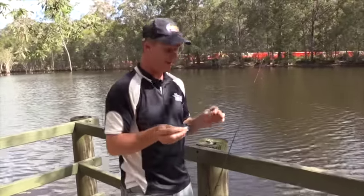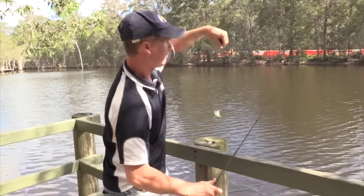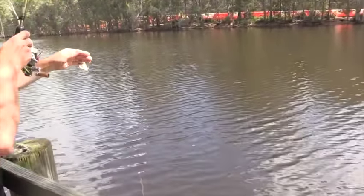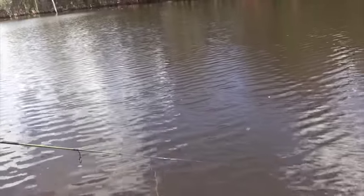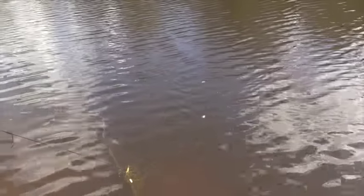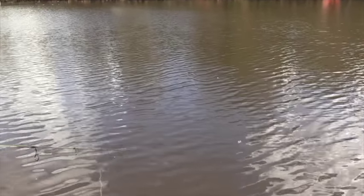I've got a drop shot hook tied on and I'm going to rig it backwards first to see how it swims, because I'm thinking those two clear wings might give it a little bit of action in the water. I've got this rigged up on what I think is six pound straight-through Unitika Silver Thread. I'll flick that cicada out — it floats quite nicely on the surface. I'm not getting any real jitterbug-style action, but it definitely looks like a cicada on top of the water, and a twitch retrieve rather than a straight retrieve seems to be the way to go.